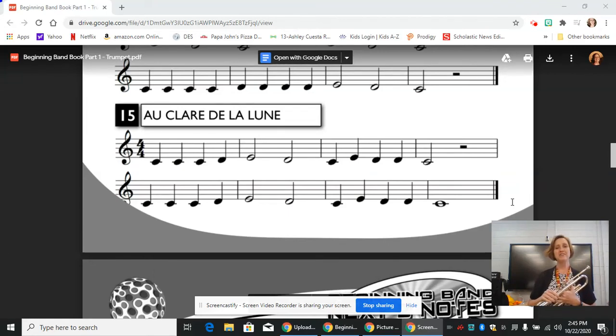Hi, this is Mrs. Knopf, and today we're going to continue learning out of our new method book on the trumpet with line 15, Au Clair de la Lune.